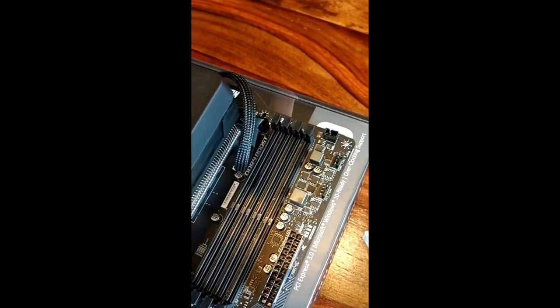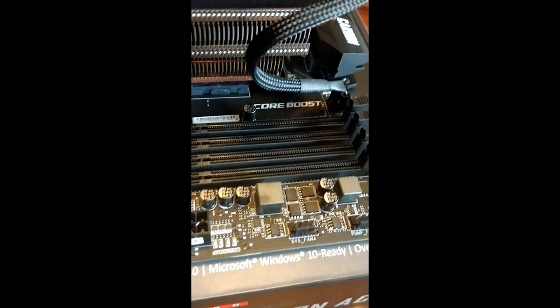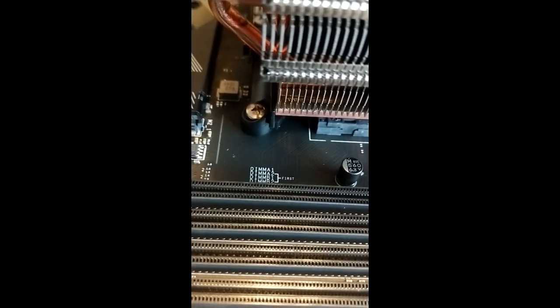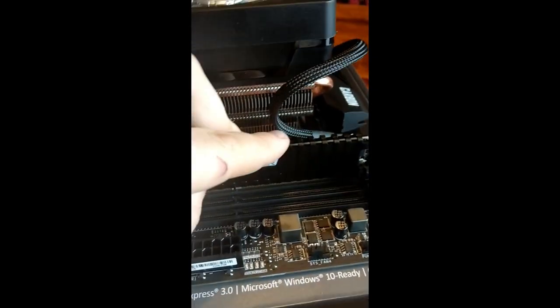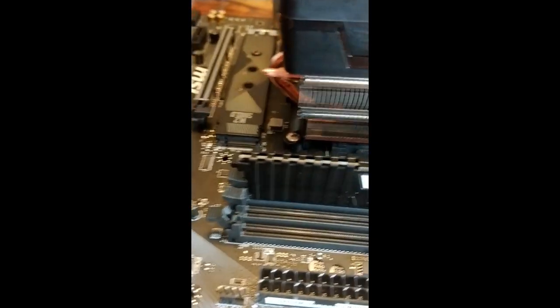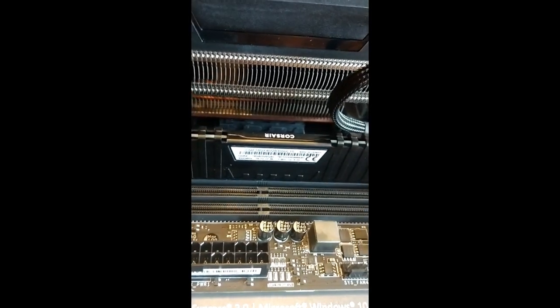Next we're going to insert the RAM chips. There are four slots — if you're only putting in two chips, there's a particular order in which you put them in. MMA2 is where you want to put in your first one, and MMB2 is where you want to put in your second one. If you've got four, fill all of them — it doesn't make too much of a difference. Once you've got the chip in position and it lines up, just gently push it down and it should click into place — the wee legs should seal around it. That's our two RAM chips in.